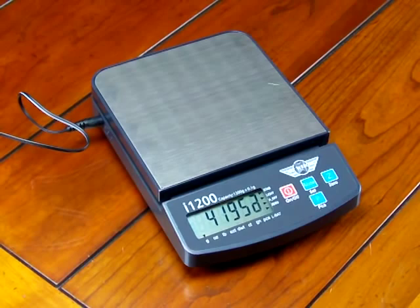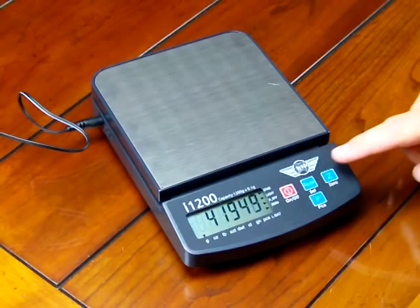This number really means nothing to the end user — it's just the value of the signal coming off the load cell going into the A to D converter. We need to store this value; we call this the zero reference. Nothing is on the platform, and we are storing this value so that the balance knows this is 0.0.